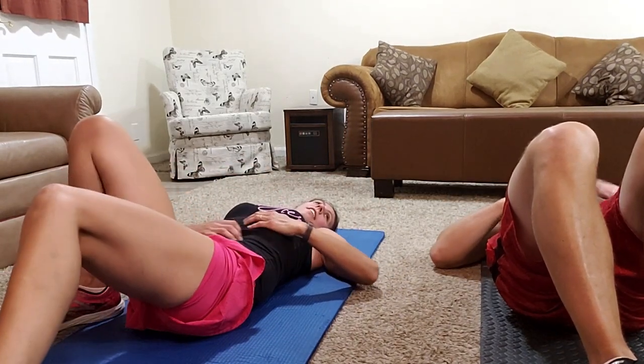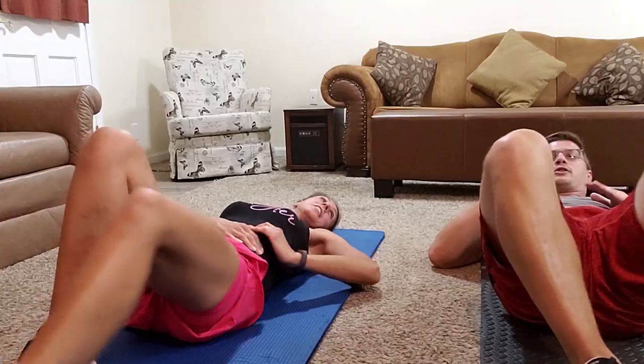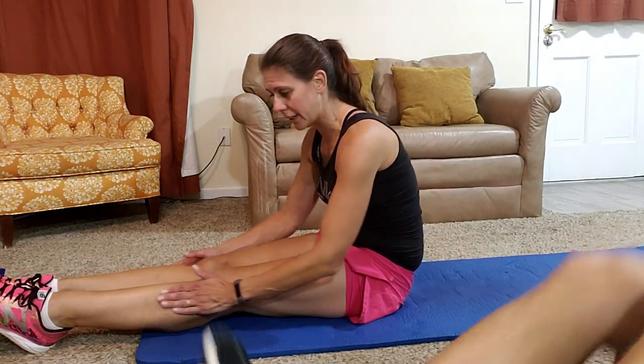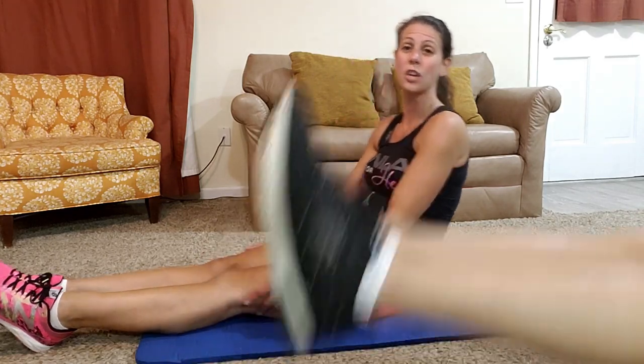I almost did sixteen! Heels to heaven one last time — the heaven of the heels! Fifteen reps. Or if you want to keep your legs nice and straight like Justin suggested, point your toes, then it's toes to heaven.